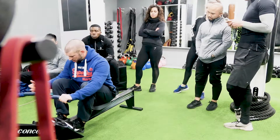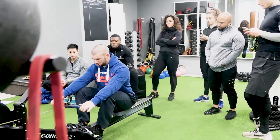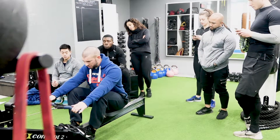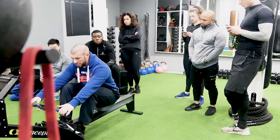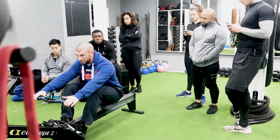The start position is the catch. You want the knees to be sitting over the ankles, the body upright nice and tall, and the chest leaning just in front of the hips. You drive with the heels first into the rower, and then the hips should drive back first — that's the first thing that should happen.